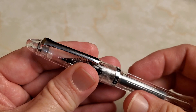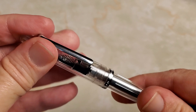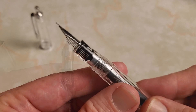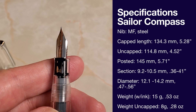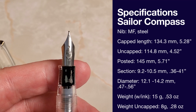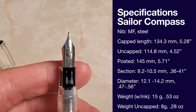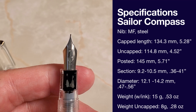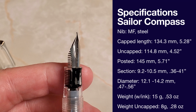Taking the cap off — I should count — it's just a little over two turns to get the cap off. Let's look at the nib, and I'll throw some specifications up while we do. This is, of course, a steel nib — it is a medium fine. It writes very similar to my Pilot; I have a Prera in fine and a Metropolitan in fine, and very similarly in terms of line width. It has a little bit different feel, but we'll see that in the writing sample.